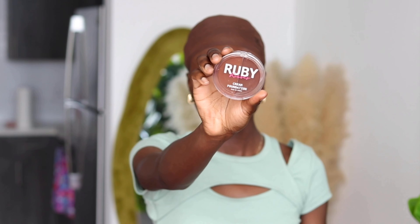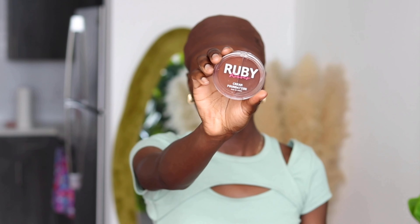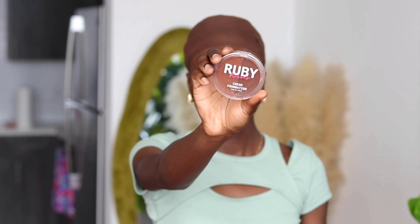Hey guys, today I'll be showing you a glueless wig install from Wig and Tear. This is their 7x6 lace closure body wave wig in 24 inches. It comes pre-plugged with the knots on the lace already bleached, so this is a very low maintenance, beginner-friendly wig. I won't be adding any lace glue, mousse, hairspray, or baby hairs to this lace — it already looks very natural and clean.